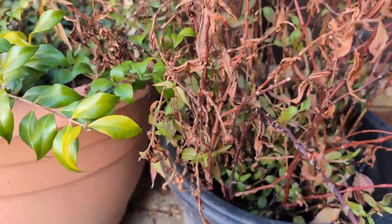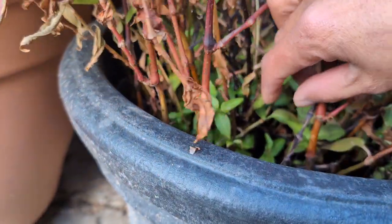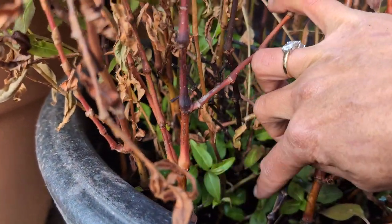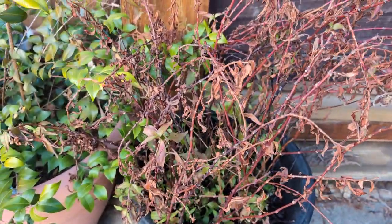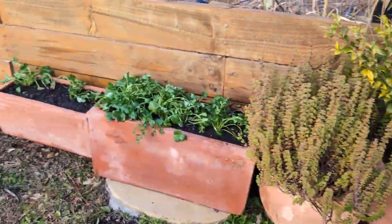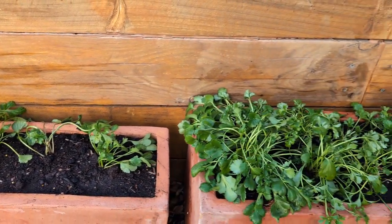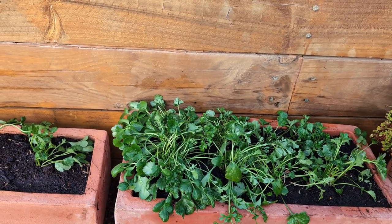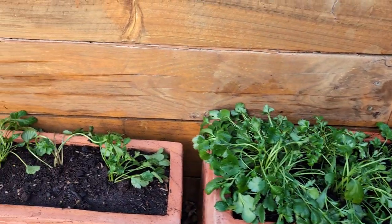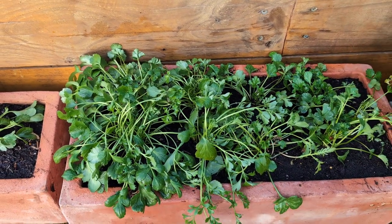This one is looking a bit sad but it's the Vietnamese mint. It's died back on top but there's a lot of green at the base. Lately we've just been using the leaves from underneath. I'm not worried about the top because I'll trim it in the spring. That's it for the video today — I hope you enjoyed looking at my garden, just a few bits here and there. I just wanted to give you updates on how the garden is doing. Thank you for watching, and see you in the next video. Bye-bye.